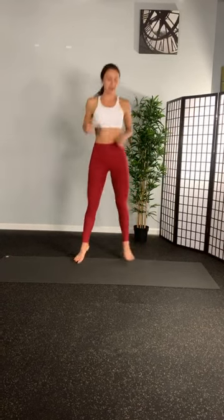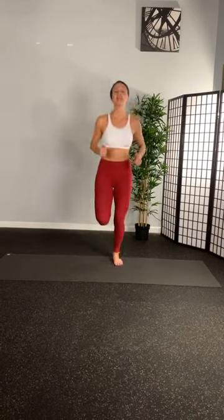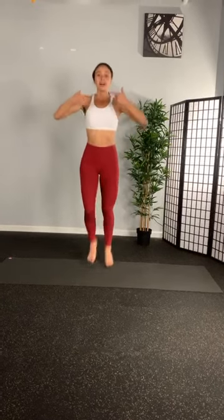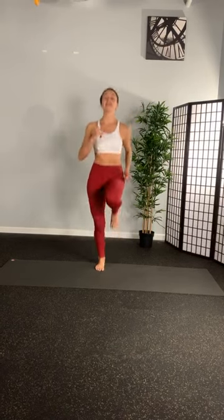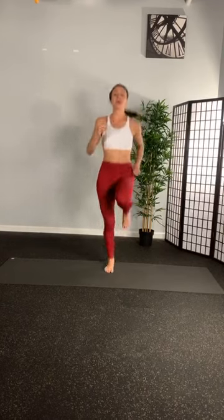Jog it out. Three, two, one. Okay, this time try to get your heel to your bum. Knees point straight down. In the nose. Out the mouth with your breath. High knees. Knee in line with your hip. Hold it here. Ready for jumping jacks.